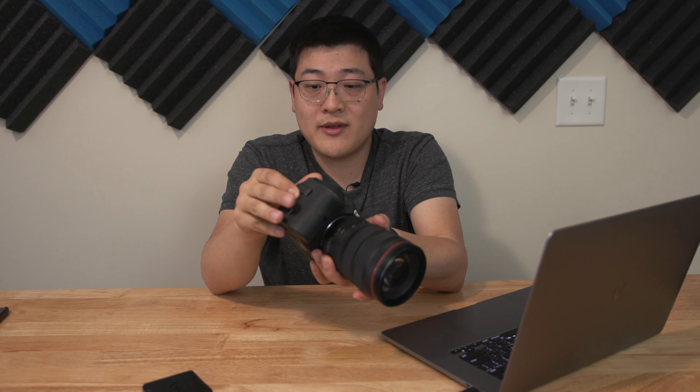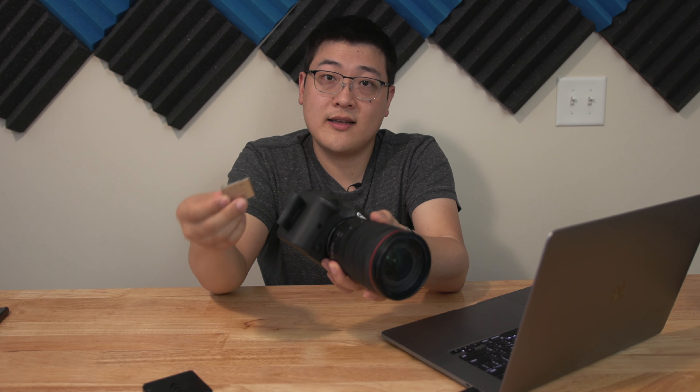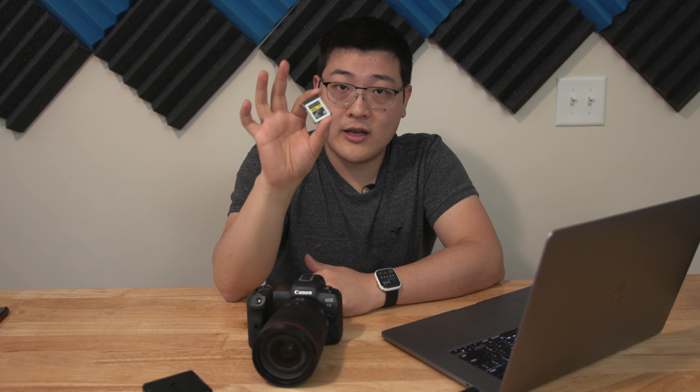Hey, what is up guys? It's Stan here. So if you clicked on this video, most likely you're in the market to either purchase one of these new cameras, or you've got your hands on a relatively new camera that has a CFexpress slot. This camera specifically is the Canon R5 mirrorless camera, which uses CFexpress memory cards like this one I'm holding right here. This is the pro grade 256 CFexpress card that I purchased for the R5. We'll take a look at the performance of this card and talk about whether or not you should buy this specific CFexpress card if you've got an R5 or similar camera.